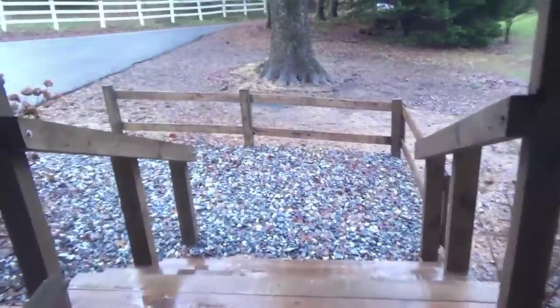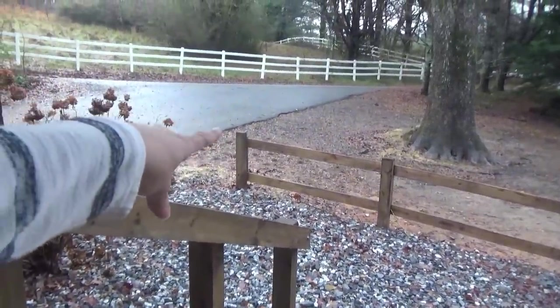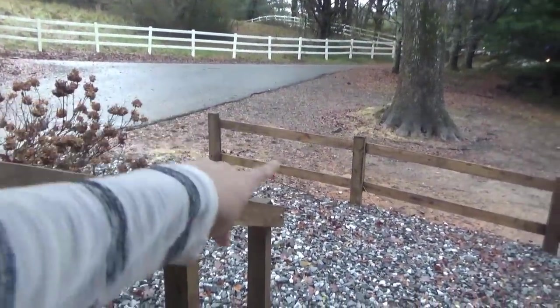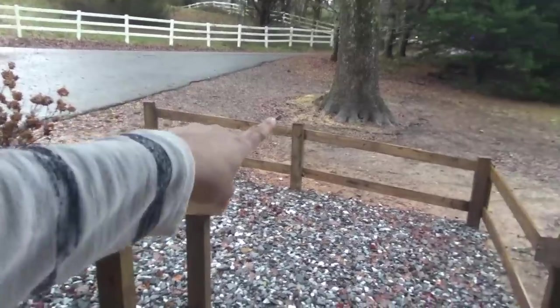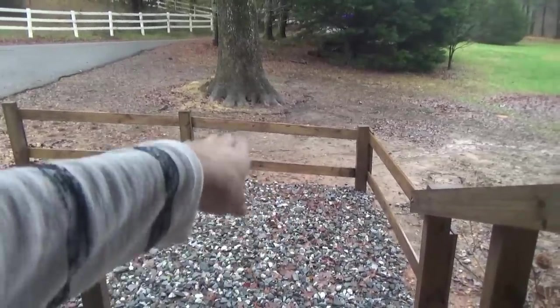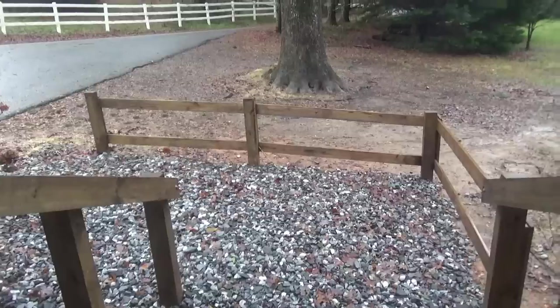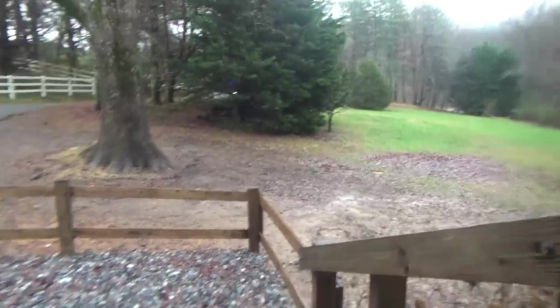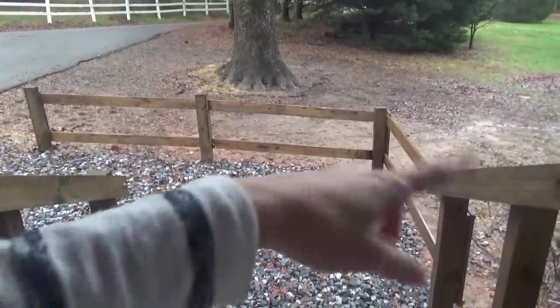I wanna show y'all real quick — I just wanna put the garland from there to there, droop it down a little bit, then hang a wreath in the middle on that part, and then do the same thing there and there. The garland is lighted, so we have a little cord we can plug up over here. I decided not to do the post — I still kind of want to, but I'm gonna see how it looks with just the garland stuff.